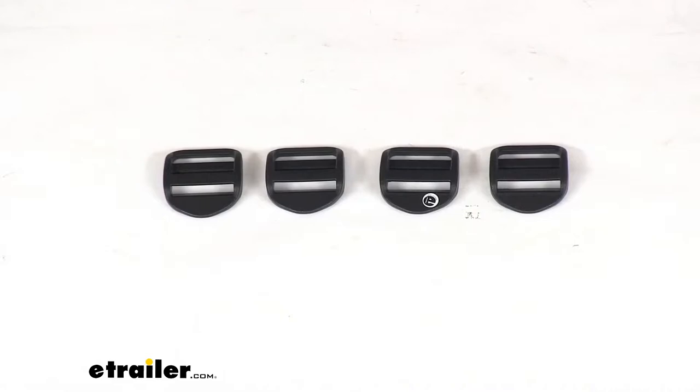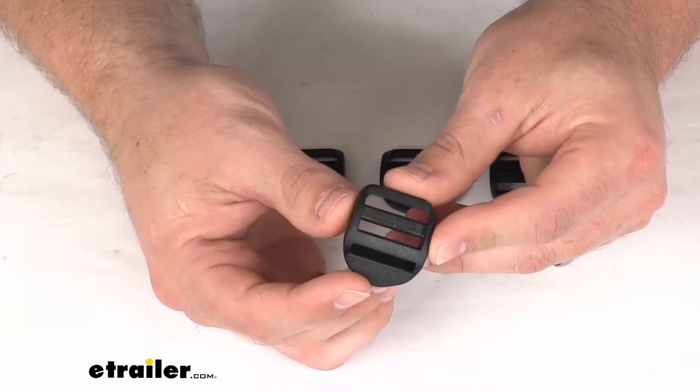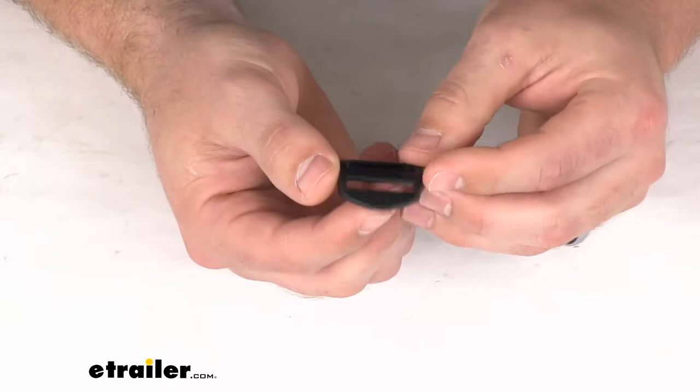Hi there, I'm Michael with eTrailer.com. Today we're going to take a quick look at the Ace Camp Duraflex ladder lock buckles. These are going to replace a worn out or damaged buckle on your backpack or other gear.